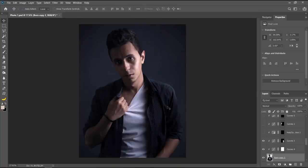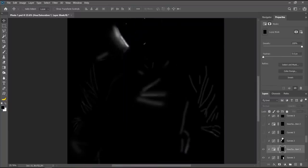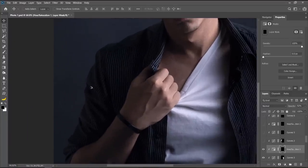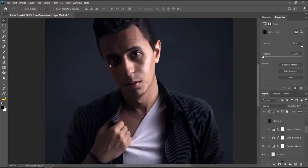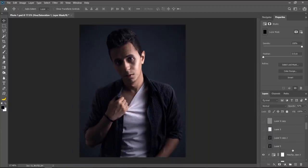I added a hue saturation layer targeting highlights — you can see the mask where I brushed over every single highlight and brightened and colored it. Then I toned the eyes down just a little bit — I didn't want to look like a vampire. Finally I did some coloring with gradient mapping and color balance, then realized my face was turning too red like a tomato, so I created a hue saturation layer to turn that down. Then I merged everything.